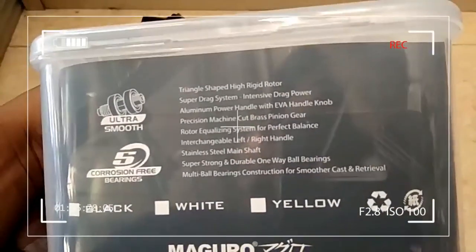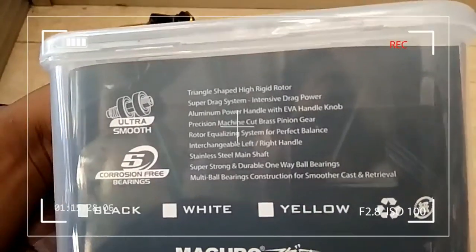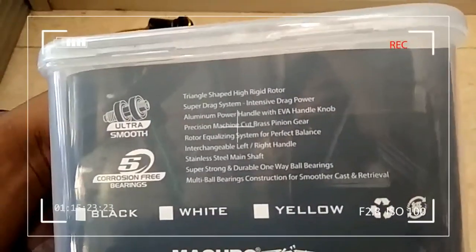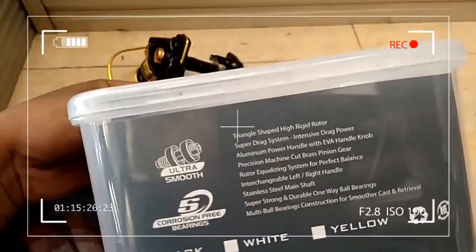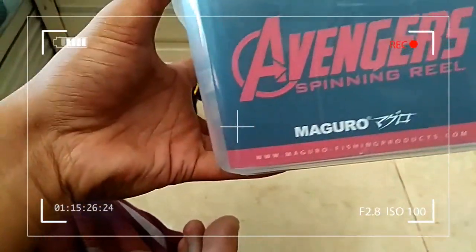Menggunakan aluminum power handle. Sudah handle clock. Terus itu stainless, multiple bearing. Dan dia Ultra Smooth — ini Maguro Avenger Spinning Reel Ultra Smooth.